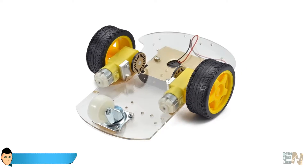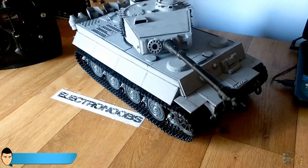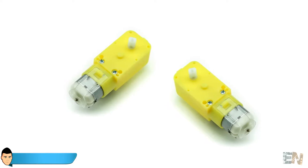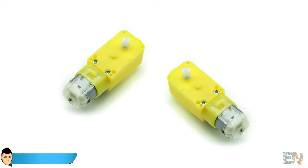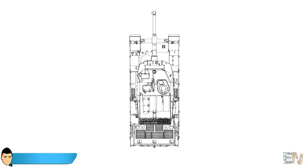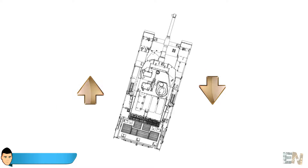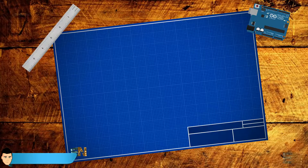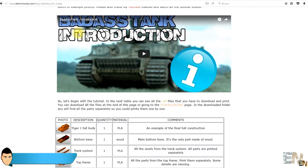I recommend you watch the entire series because this tank will be awesome. What your tank needs is a pair of DC motors with some wheels, one for each side. The basic movement of a tank is turning left or right just by spinning its wheels in the opposite direction of each other. So let's start with this 3D building tutorial!